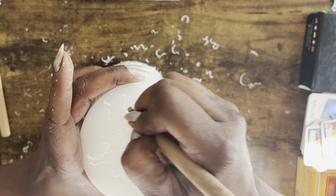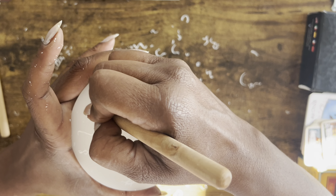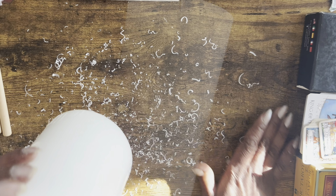Once you have every surface of your candle covered with your endorsements, dust off any excess wax and clean up the area.